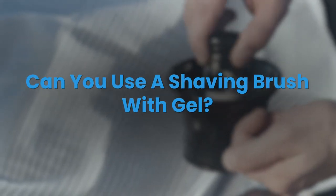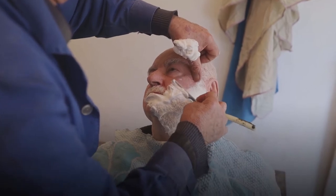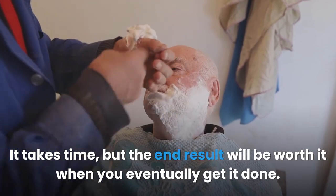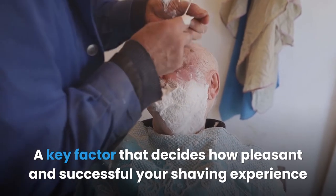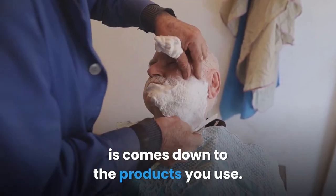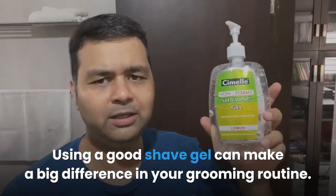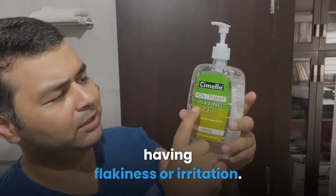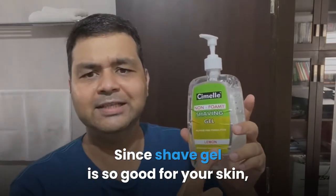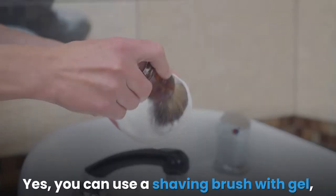Can you use a shaving brush with gel? Shaving is part of the grooming ritual of most men. It takes time, but the end result is worth it. A key factor that decides how pleasant and successful your shaving experience is comes down to the products you use. Using a good shave gel can make a big difference in your grooming routine, ensuring a clean and smooth shave while reducing flakiness or irritation.